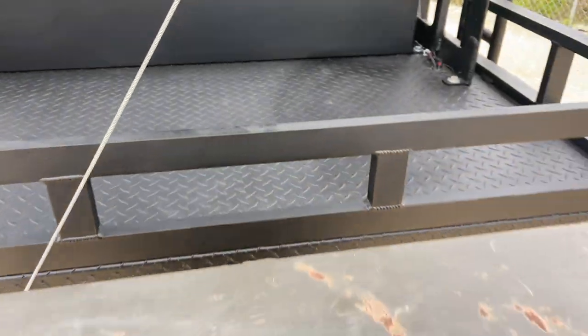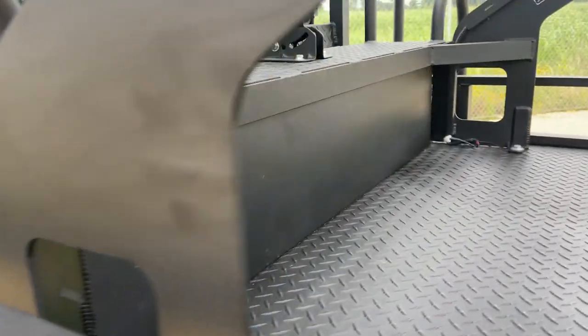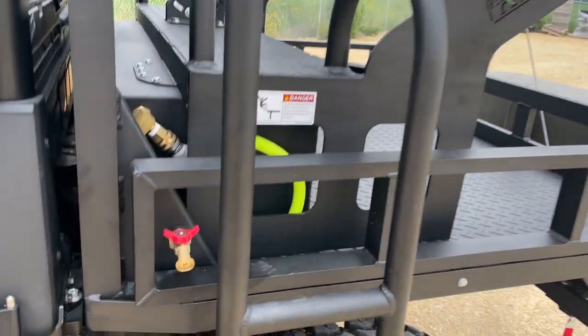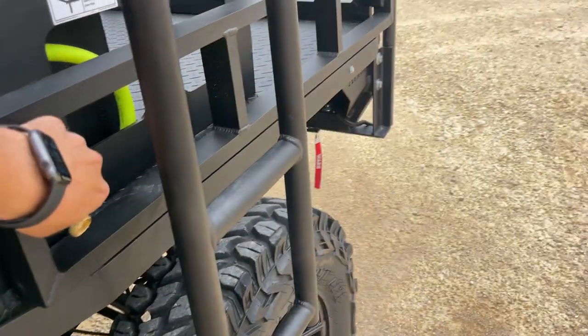All aluminum, of course — no rust, lightweight. We've got the 20-gallon water tank underneath here. This aluminum high seat has a pump integrated. Let's arm it and turn it on.